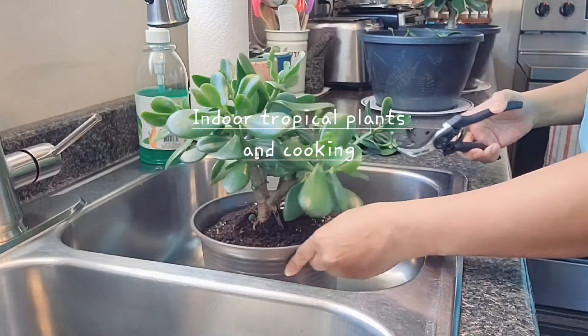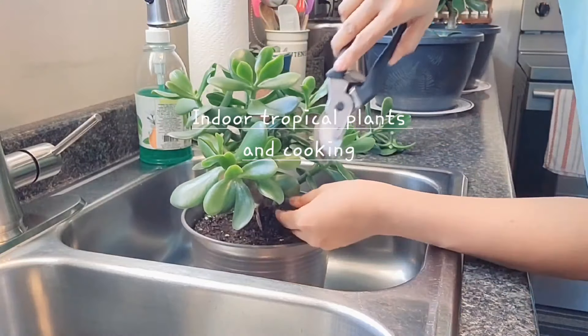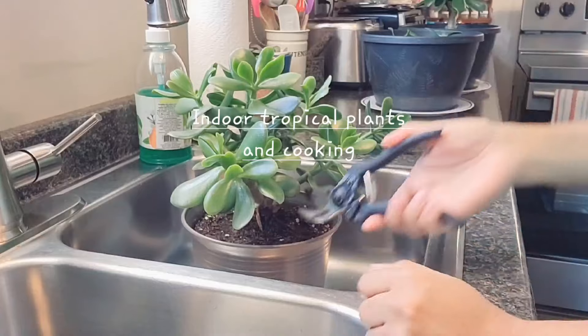Once in a while you have to trim your jade plant so that it grows more healthily and looks like a tree — a miniature tree.